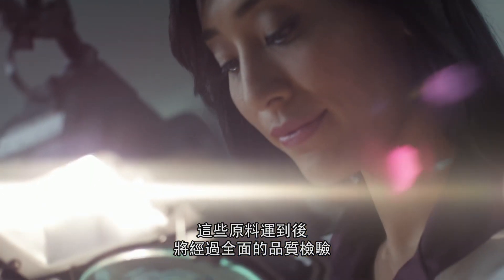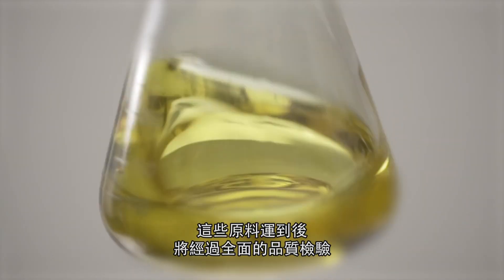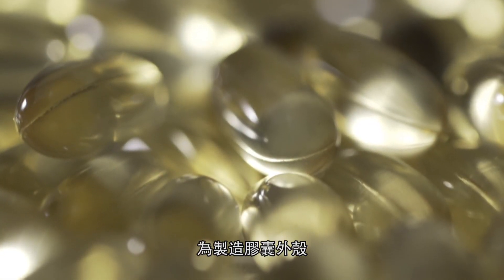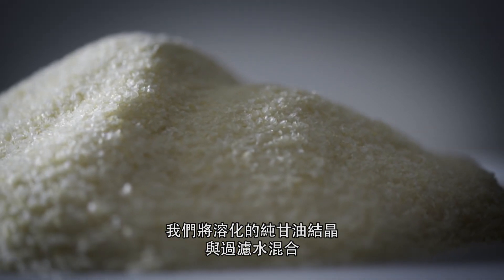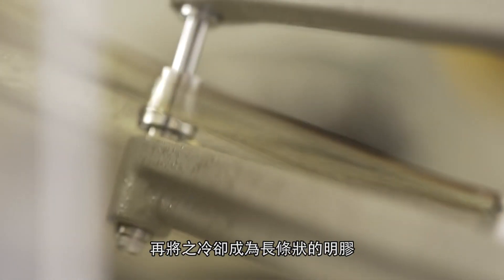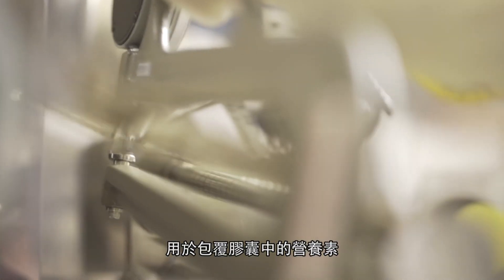Once delivered, these ingredients undergo extensive quality tests before being transferred to our formulation rooms. To create the outer capsule, we combine melted pure glycerin crystals with filtered water and then cool it into long ribbons of gelatin, which will protect the nutrients inside.